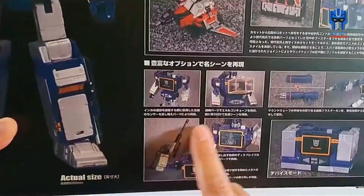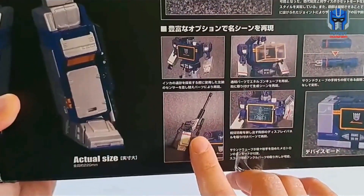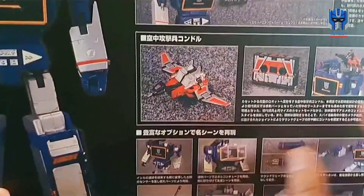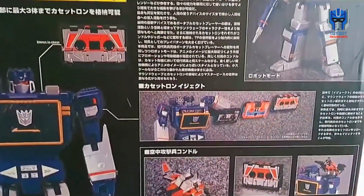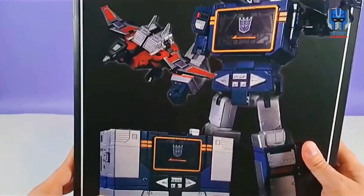Over here you can see the accessories that it comes with — his gun, his blaster. I like that it comes with this little Megatron gun. I think that's super cool. And of course, obviously it comes with Laserbeak. It'd be cool if it came with these other cassettes, but it doesn't. But that's alright. I can't wait to get this guy opened up, so let's check him out.